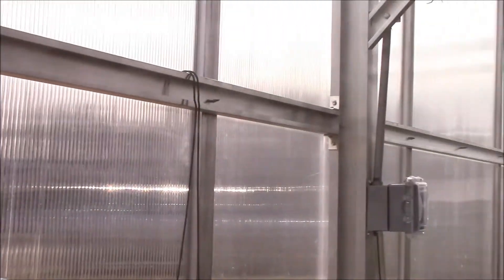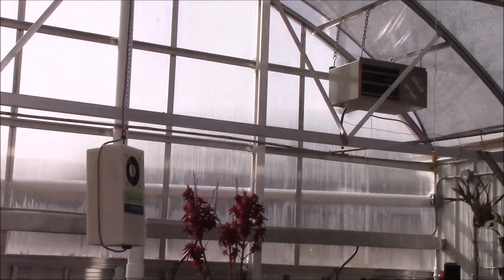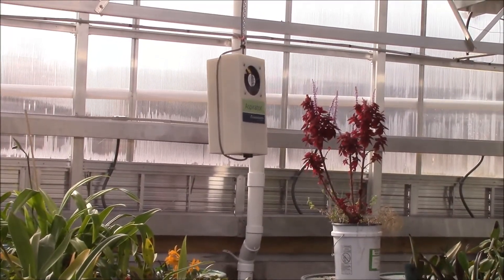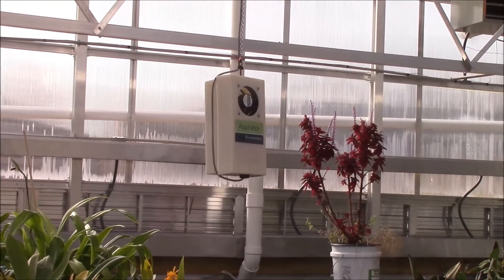There's also what's called an aspirator, which is over here hanging from the greenhouse. That's pretty much a thermostat, although there's a small fan that's running in it all the time.